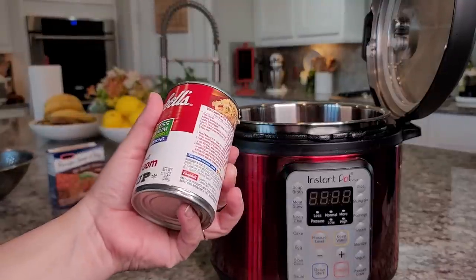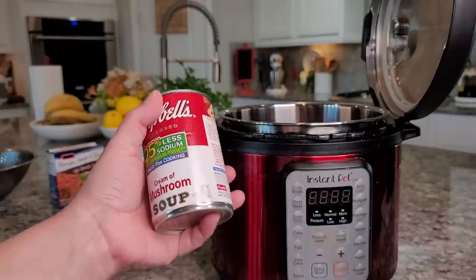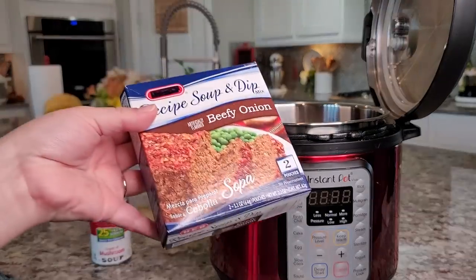I'm adding one 10.5 to 11-ounce container — whichever you have — of condensed cream of mushroom soup. That goes right in.